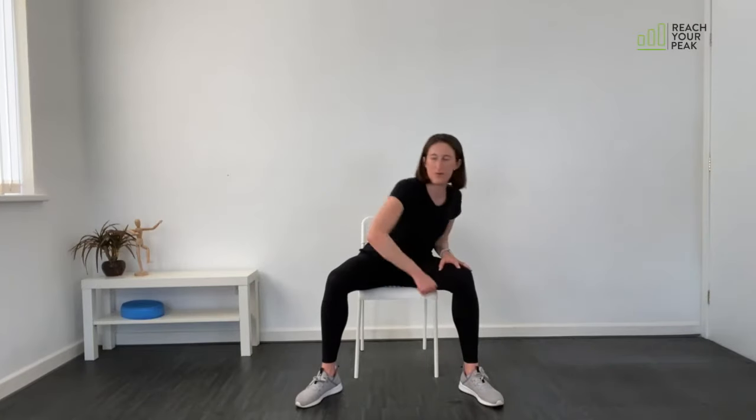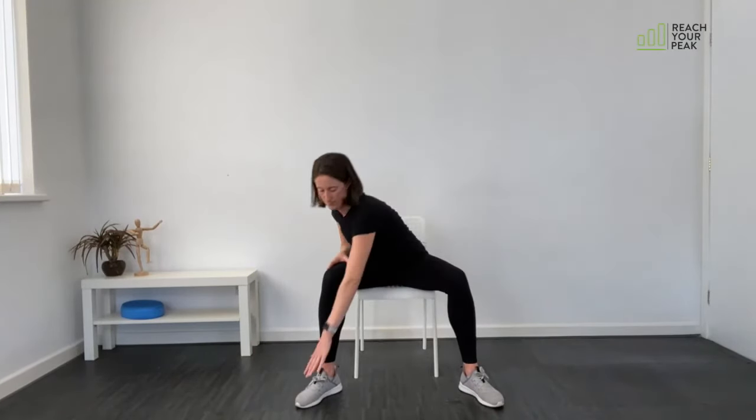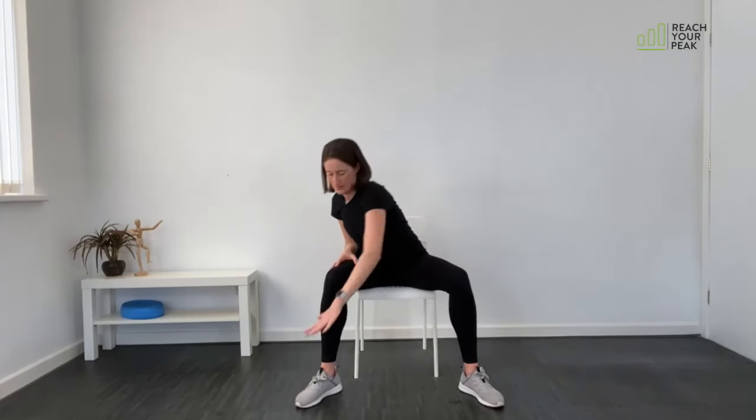Give the legs a little shake out. We're going on to our lawnmower next — taking the feet wider, toes pointing slightly outward, knees pointing in the same direction as the toes. Here we go: pull up and in, grab down, pull up and in. Keep going, grab as you pull in — reaching the hand out, making a fist as you come up. Keep swapping from side to side.